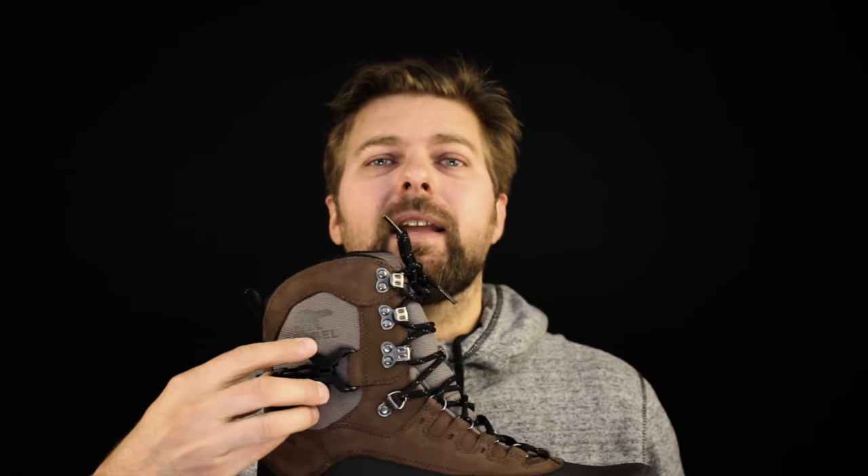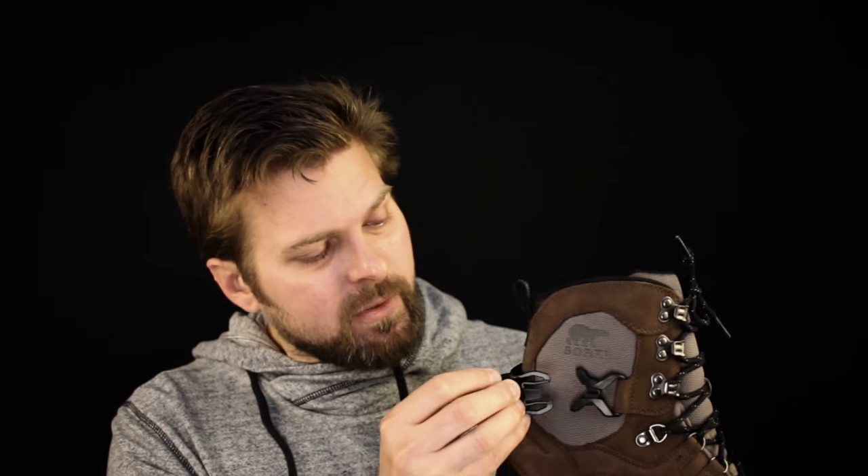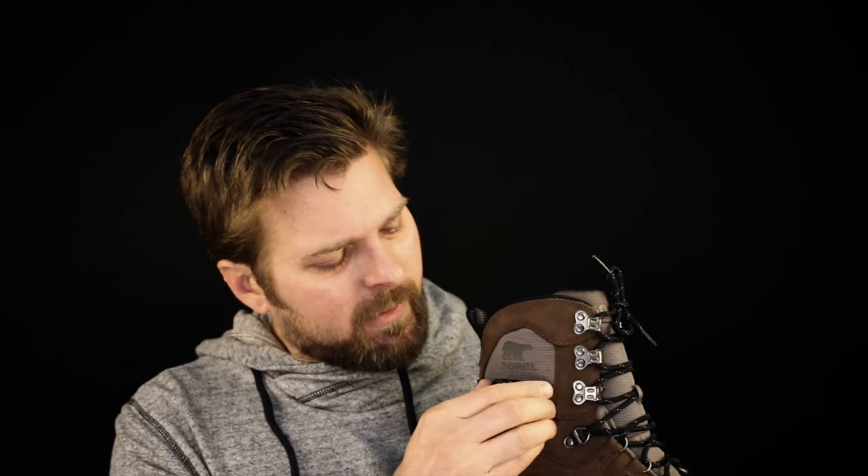Now we've got to talk about this clip and strap — this is basically useless on this boot. It was only added as an aesthetic. But you've got to remember that this is a casual boot: taking the kids to the park, going outside to clean off the car, taking a walk to Starbucks for a hot chocolate in the middle of the afternoon. That's what this boot is geared for. This isn't really a work boot, a hunting or fishing boot — this is a playtime boot.